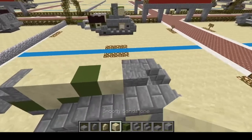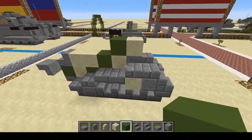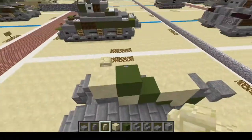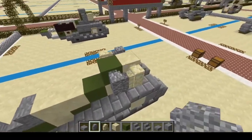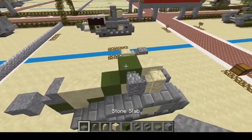Up here we're going to build a turret — sandstone, concrete. Very nice. On this side we're going to put sandstone wall there and sandstone wall here, and an andesite wall there and an andesite wall there. Then on top of that we're going to put a slab.